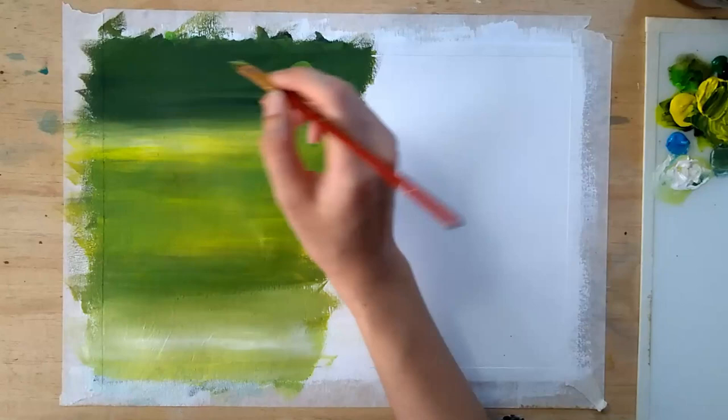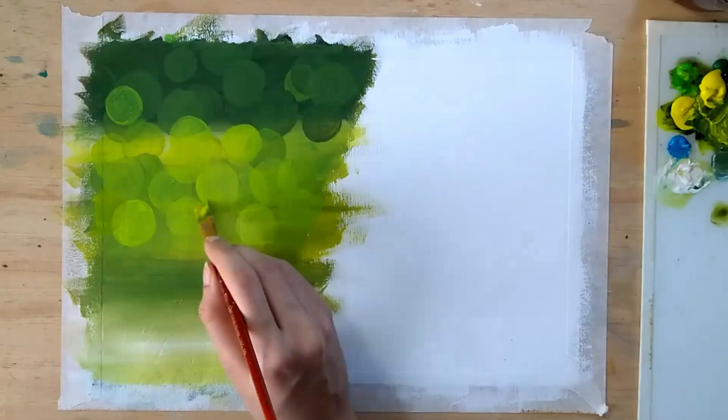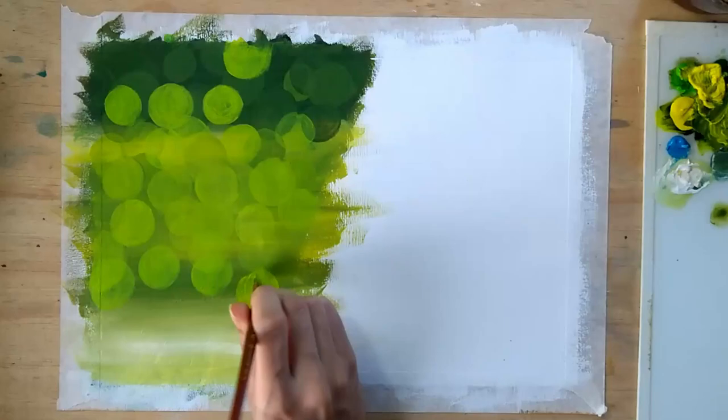Now starting to make bokeh using the same technique — making lots and lots of circles using lots of different shades of color. Keep on making these circles until you are happy with the result.